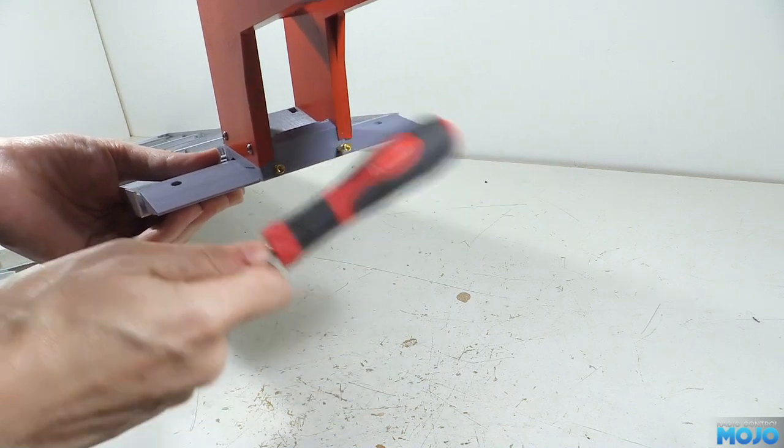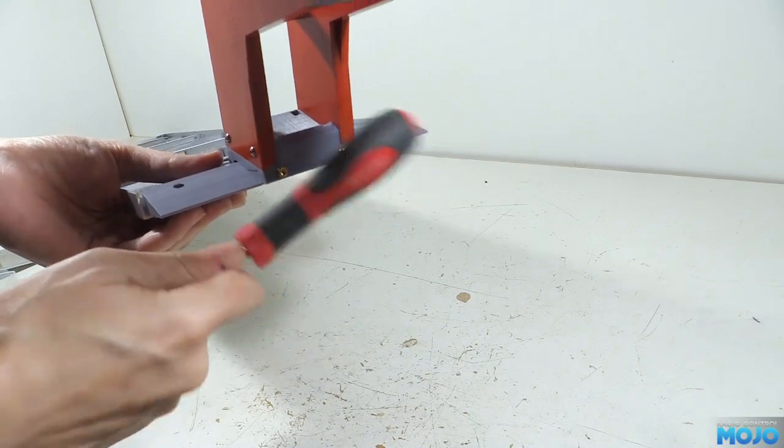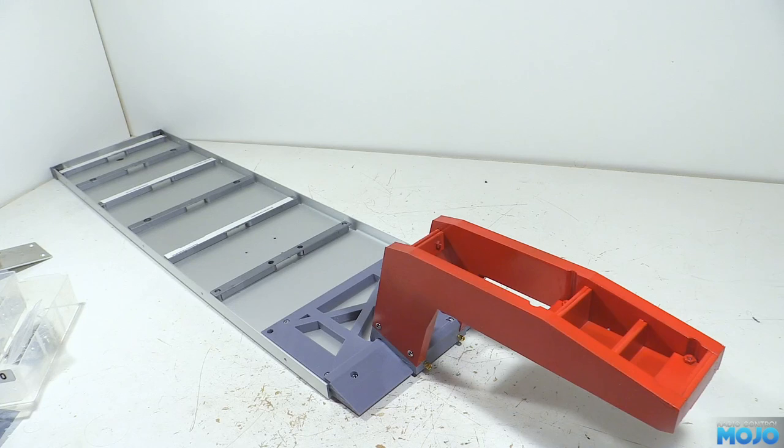Now we can pop the gooseneck back on with the banana plugs and see how it looks — and yeah, I think that looks pretty tough. The main plate's going to be a bit bendy, but it certainly looks the part.